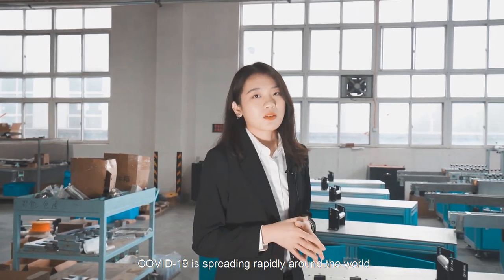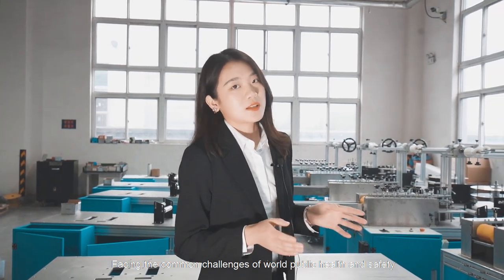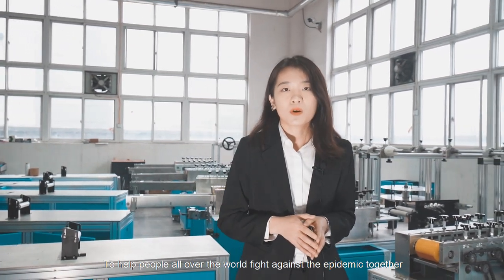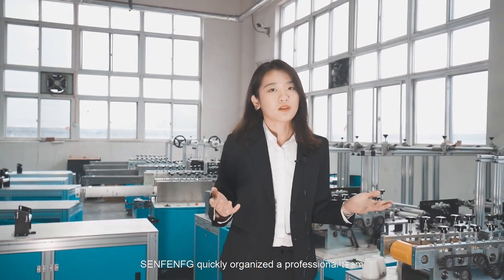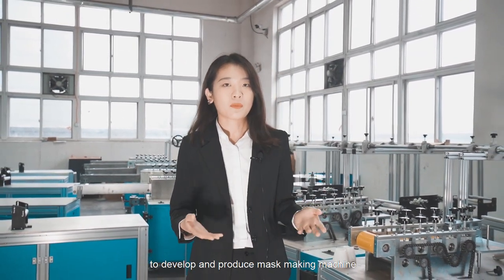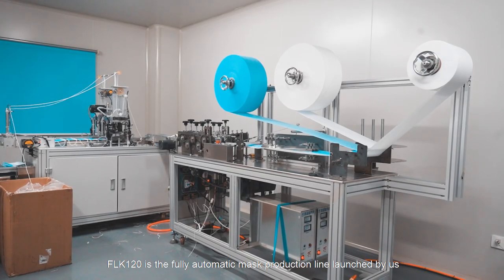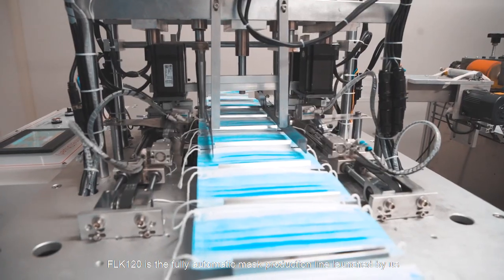Hello everyone, this is Jocely from Sanfeng Liming Laser. COVID-19 is spreading repeatedly around the world, posing a grave challenge to global public health and safety. Only through cooperation can we overcome the epidemic. To help people all over the world fight against the epidemic, with the support of the local government, Sanfeng quickly organized a professional team to develop and produce a mask-making machine. The LFLK 120 is a fully automatic mask production line.